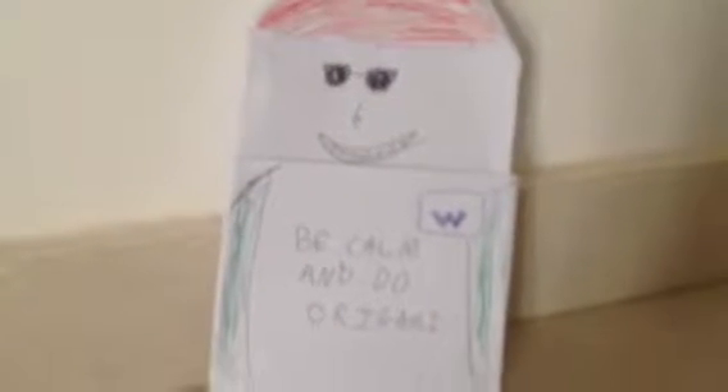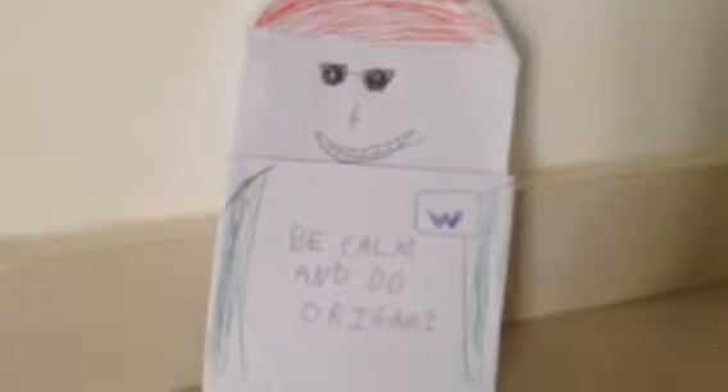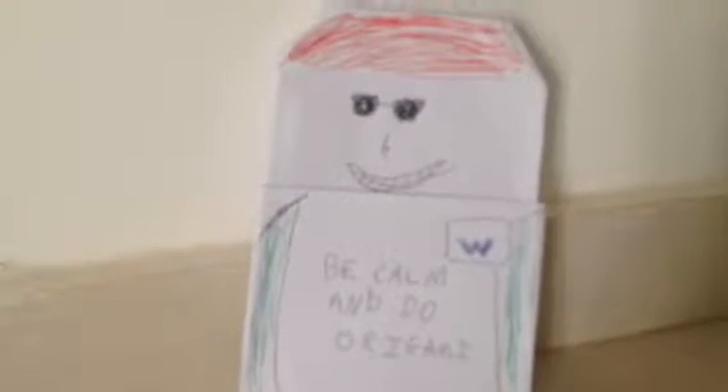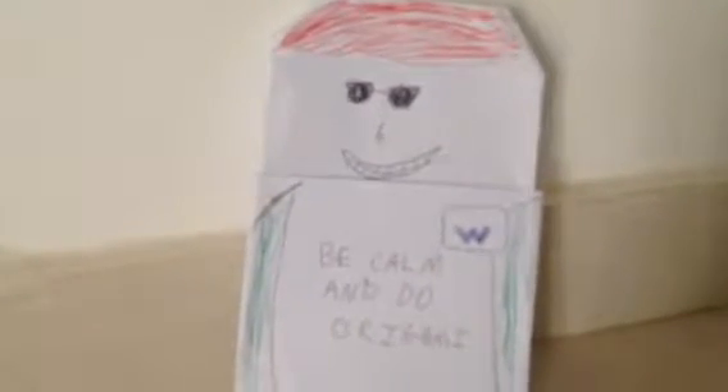Hi guys, it's me, Wonderhorse9006, and now me the cool guy, the jock, the stud. I got that part for me. Looney Tunes.